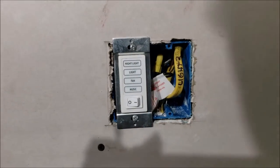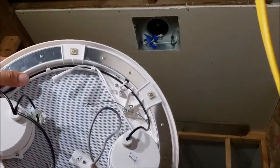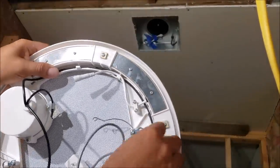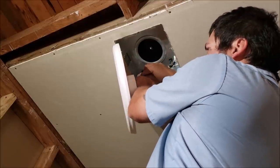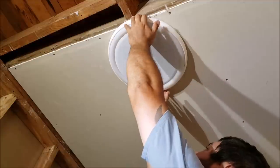Now we're ready to put the final piece on. Study it — it has different color connections so you really can't screw it up. Get one side on, make your connections, then get the other side on. There is a little orange O-ring in there, so make sure the connection is tight before you screw it down.